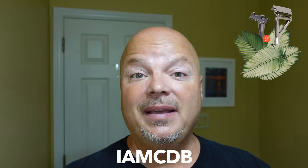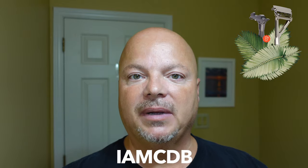Hey there folks and welcome back for another video. I'm your host CDB and thanks so much for joining me today. Before we get into the content, I'll remind you this video is brought to you in part by our sponsor Leaf. If you'd like 5% off your order at Leaf, use discount code IMCDB and save yourself some money.